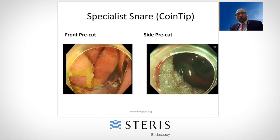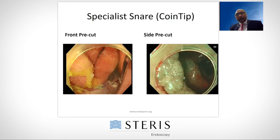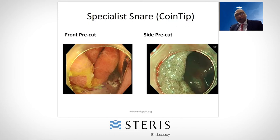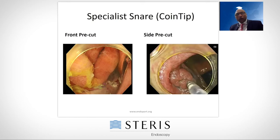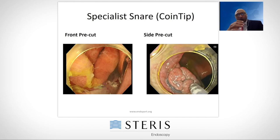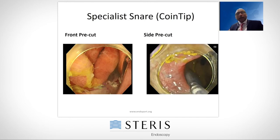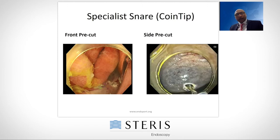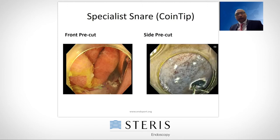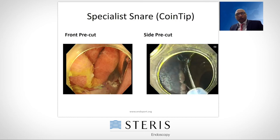Here we will use this coin tip snare to resect a large adenoma as a hot EMR, but this time I'll use the tip of the snare to do a pre-cut on the side. As I said, the polyp is growing on the fold, so rather than going across the fold, I'll go along with the fold. That's why I want to do a pre-cut on the side — you see that. So this is a pre-cut on the side of the polyp. Hook the snare into this pre-cut.